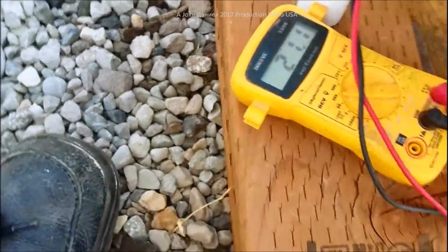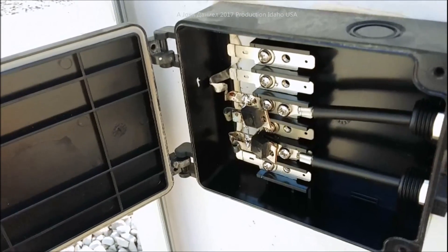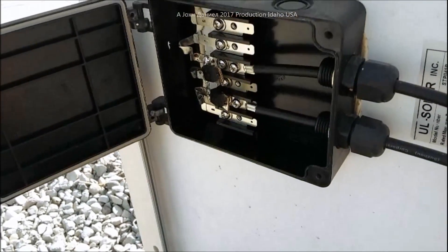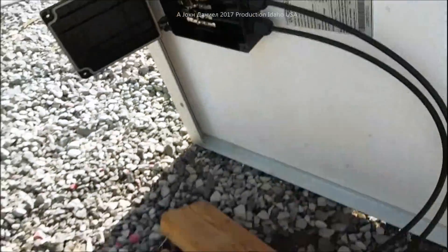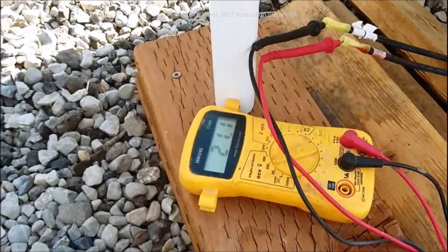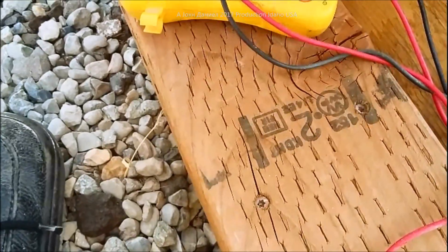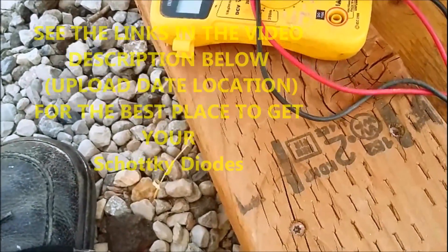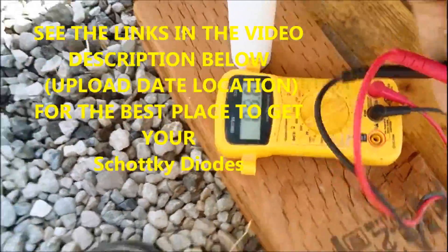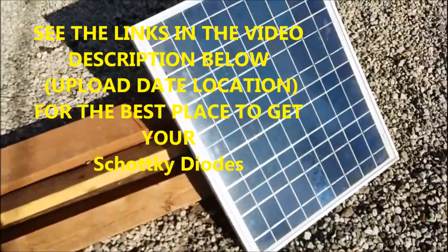That's a good improvement. If you want to replace your diodes and get more efficiency out of your system, you can get Schottky diodes - 10 amp, or up to just about any rating, 5 amp on up. Put them in your solar panels and get better results. Fix your own solar panels - not that hard to do.